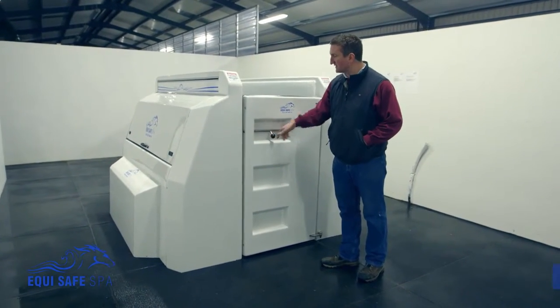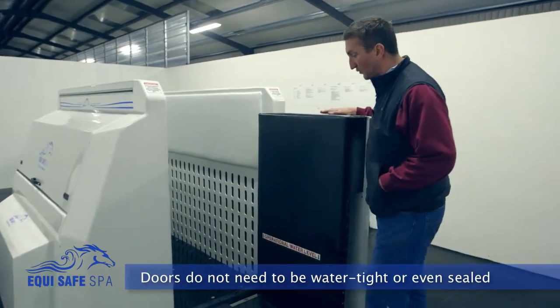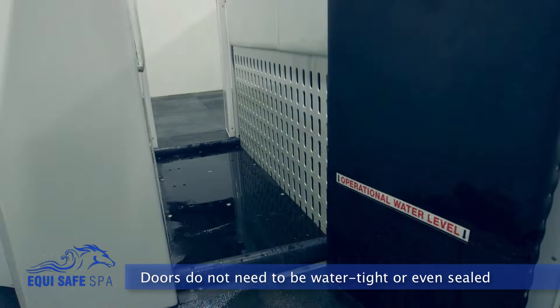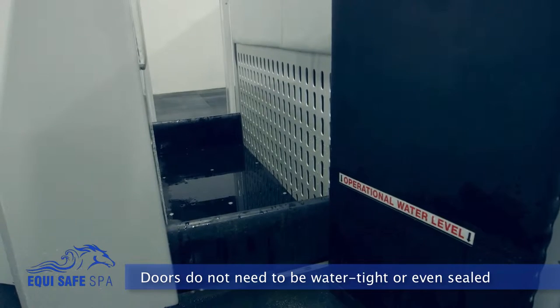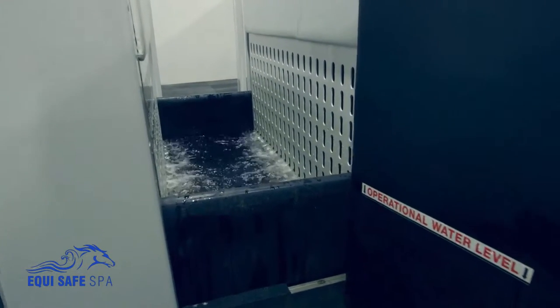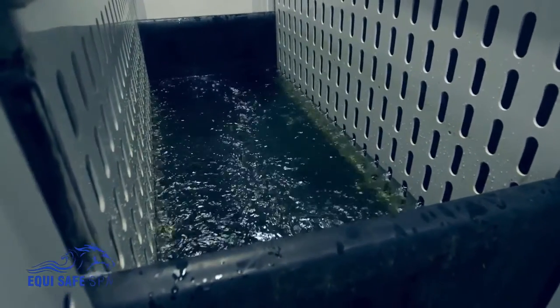One of the main features of this spa is the doors do not have to be watertight. The doors can actually be left open or closed when using the spa. The spa is designed in such a way that you have a tank of water which is raised and lowered around the horse — the doors are not part of it. Other spas require watertight doors, which can cause a problem if you have difficulty with a horse that goes down in the spa. This is not the case with this spa.